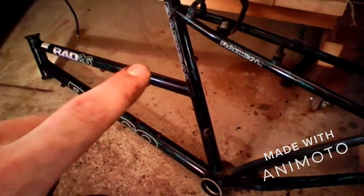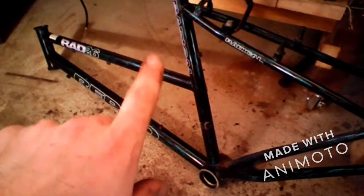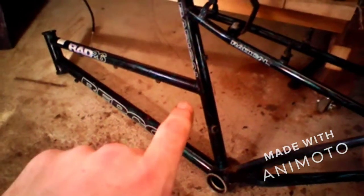For today's project you'll need a bike frame. You only need the back half of the bike — you won't need the front half. So you'll have to cut the bike right here and right here. I'm going to cut it and I'll see you in a second.